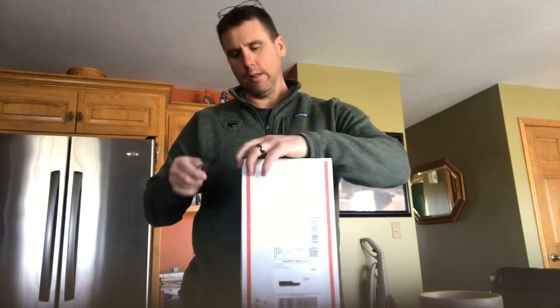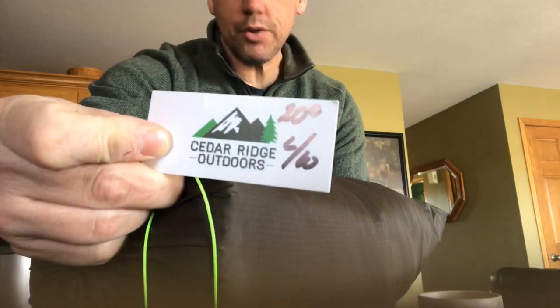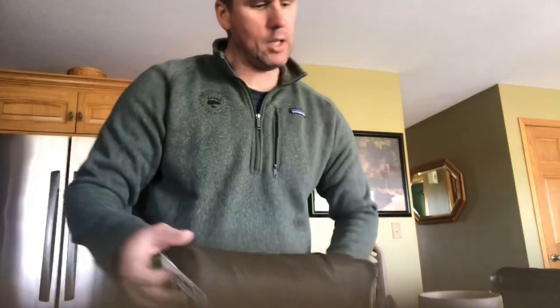Steve Kamair — sorry if I didn't pronounce your name right. Let's open it up and see what it is. So it is a Cedar Ridge La Conte quilt. It's a 20-degree quilt — a long wide, 20-degree, snap drawstring foot box, and it's supposed to weigh 19.29 ounces.